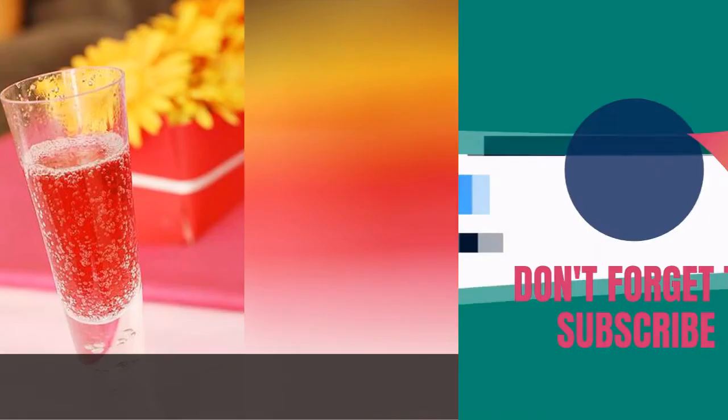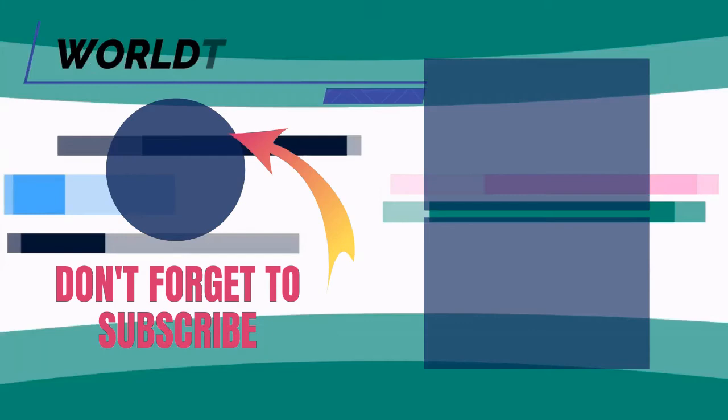Thank you so much for the support and likes and comments down below, and also thank you so much for watching. I look forward to seeing you in the next video — take care!